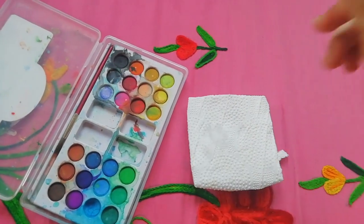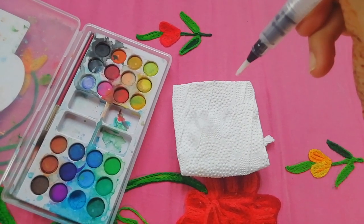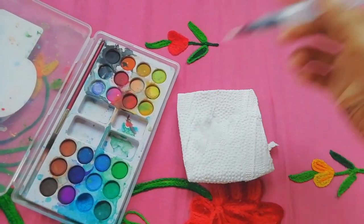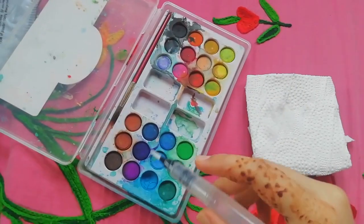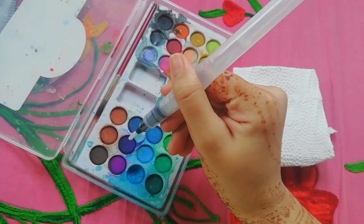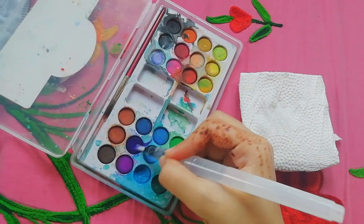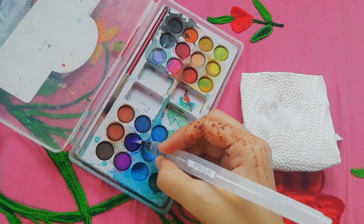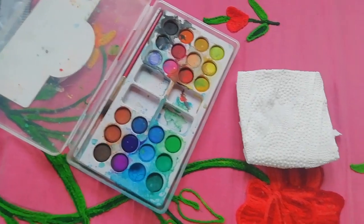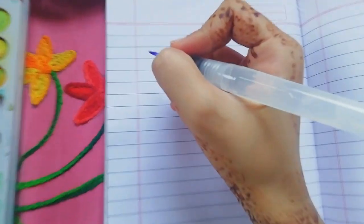Now we have to just pour the water into this. To use the brush pen, you just have to push and the water will come out. You also need a tissue for this. So I'm now going with the dark blue color.